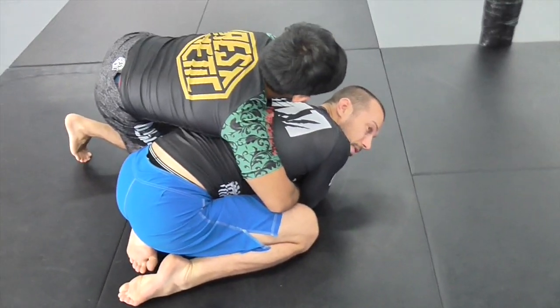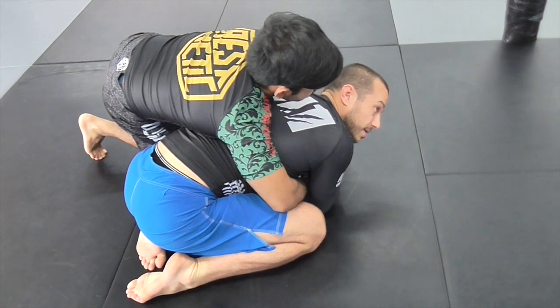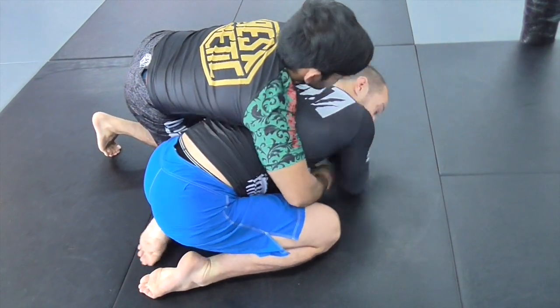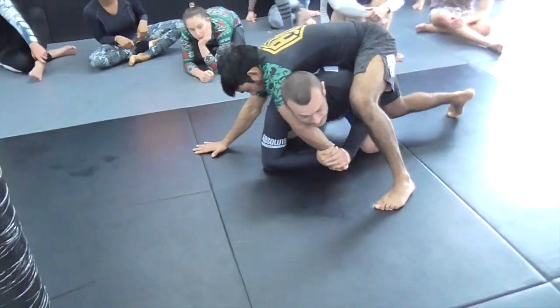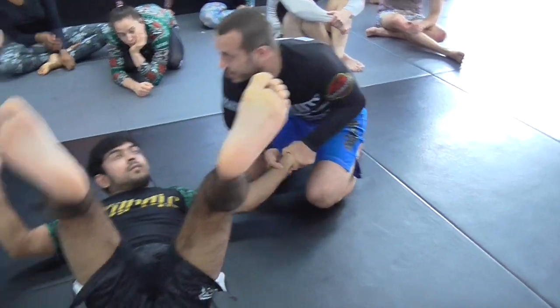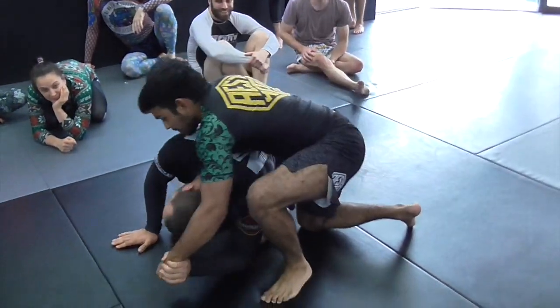Try as much as you can not to let them connect their hands. If we get here and his hands aren't connected, the first thing I'm going to do is get my head to the other side of his arm. If I can do that, it's going to be pretty difficult for McCall to take my back — because his arm is on the other side, any time he tries to jump over he's going to roll off.